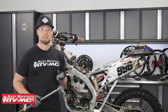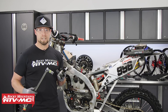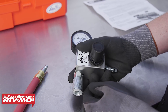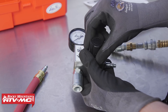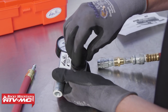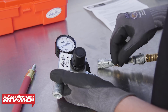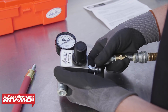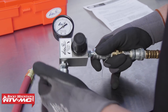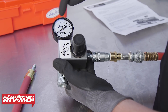Every leak down tester is set up slightly different, so refer to the instructions to make sure yours is set up correctly. To set up our Motion Pro four-stroke leak down tester: first, take the regulator knob, pull up on it, and back it off counterclockwise until it stops. This ensures the adjuster is below 60 psi and won't damage the tester. Then hook up your supplied air of 70 to 200 psi, turn the knob clockwise, and adjust the needle to zero.